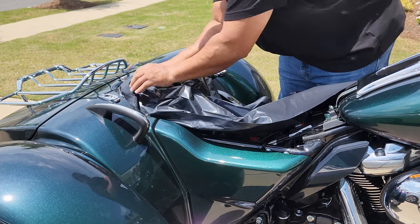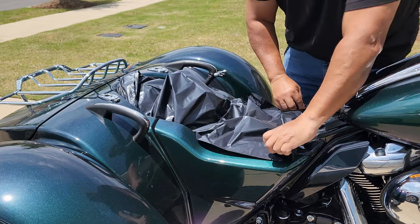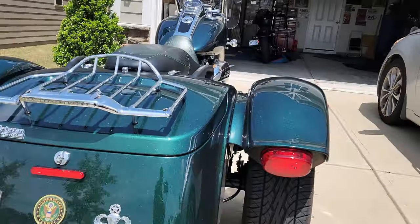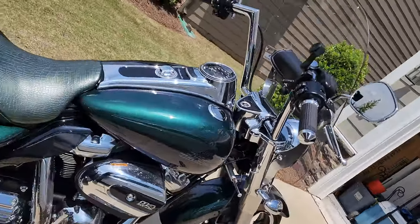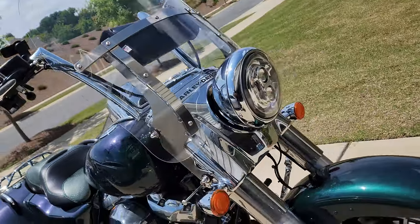Also, protect your bike's sensitive electronics by covering them up with plastic bags. Safety first. Step three: inspect and detect. Keep an eye out for any nasty dirt, stubborn bugs, or grime that need some extra elbow grease. Take note of those trouble spots and get ready to wash them off.